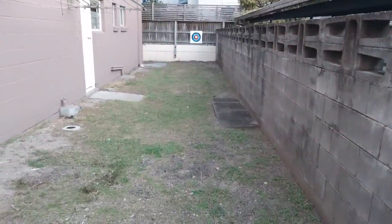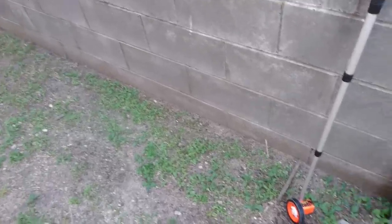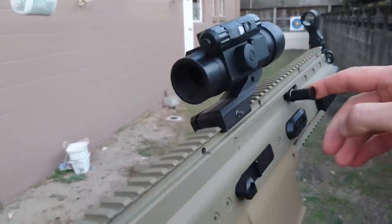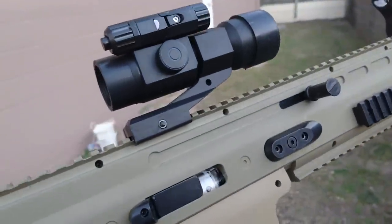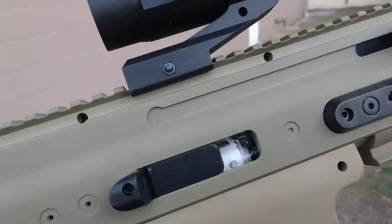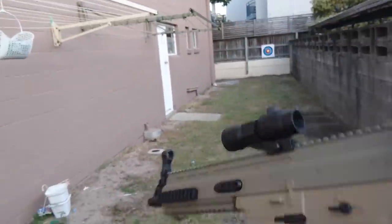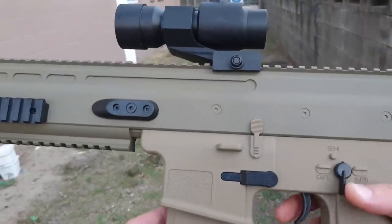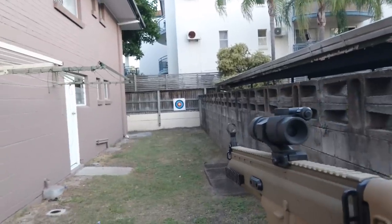I've got a target set up down there — we are 15 and a half meters away, measured out with a measuring wheel. I've got the primer primed up. You can see the plunger mechanism firing away through this little flap. The fire switch — we've only got full auto on this one, no semi-auto, but let's see how it goes.